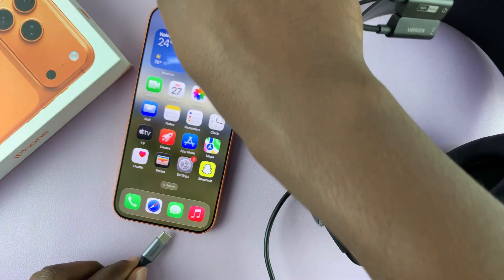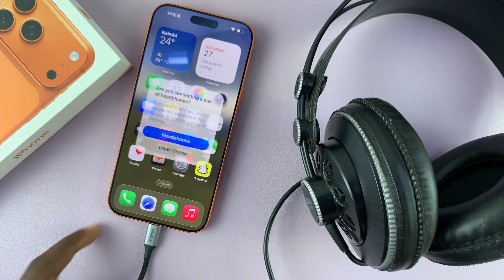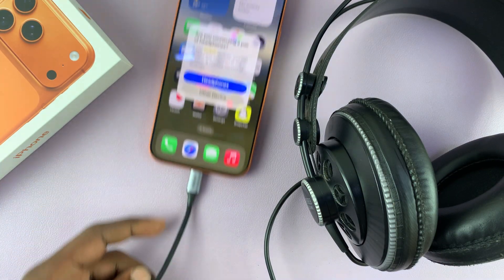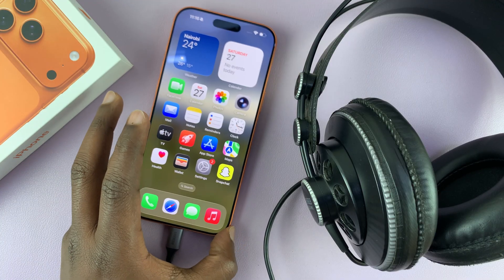Then you plug the Type-C end of that adapter into your iPhone. You'll see a prompt: 'Are you connecting a pair of headphones?' — select Headphones, and you are good to go.